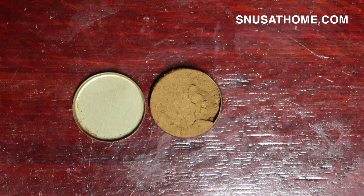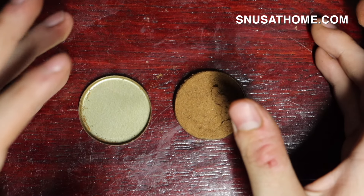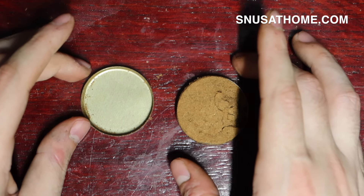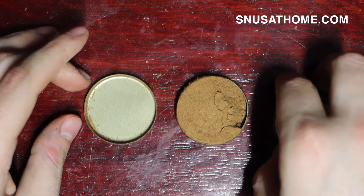That took like two seconds. I don't know why I fussed around with the other one for so long. I'll put a little clip of me fussing somewhere in the corner so you can see it actually did take a while. But it's open. This stuff is way paler than the other one.